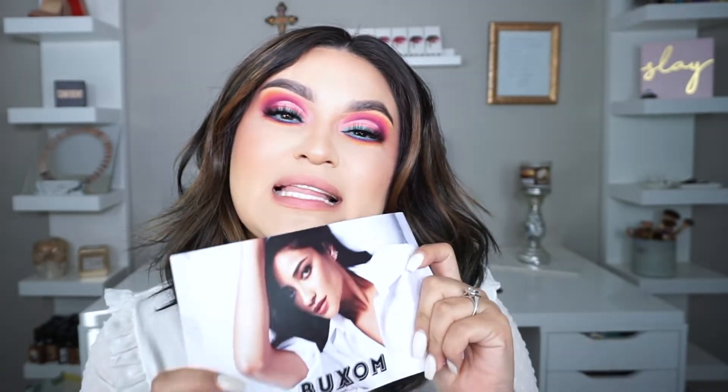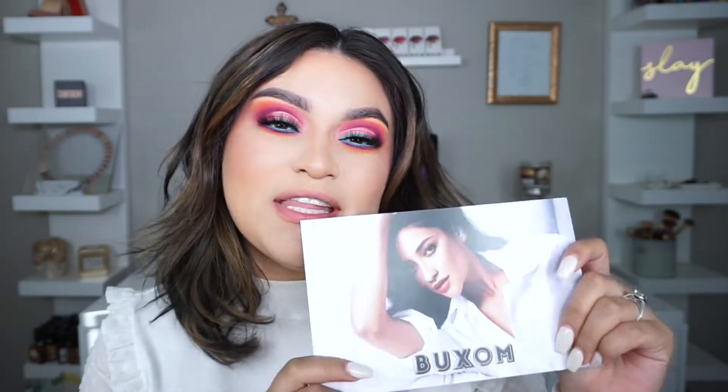Hi my honeys, welcome back to my channel. For today's video we're gonna be doing some lip swatches on the new Pillow Pout Creamy Plumping Lip Powder in collab with Shea Michelle.